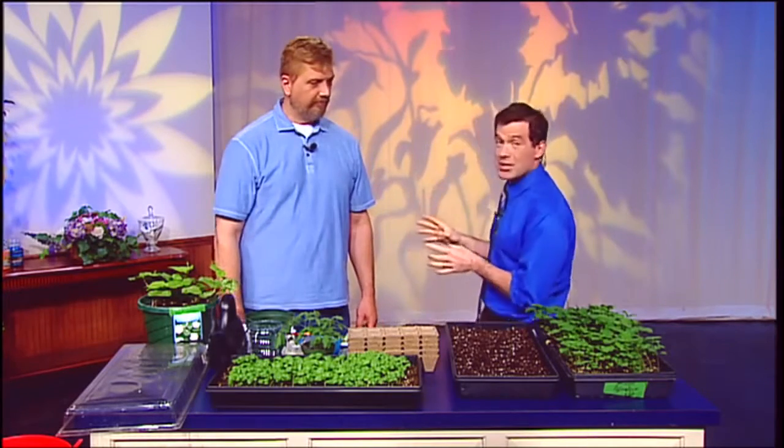With the warmer weather we've been having, some of the seedlings you've started may have grown large enough to transplant. Joining us now is master gardener Ed, who has tips on how to divide our seedlings. Thank you so much for joining us — we did something similar last year, but I'm always blown away by how much better your plants do than mine.